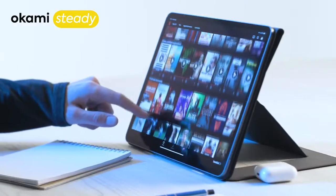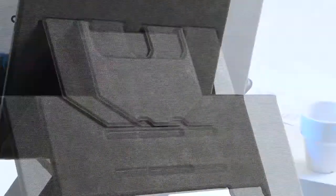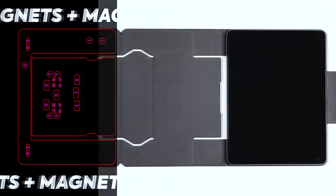It can work in steady mode, sketch mode, and floaty mode — the most versatile and functional feature. Highly engineered, it has dozens of magnets built in.